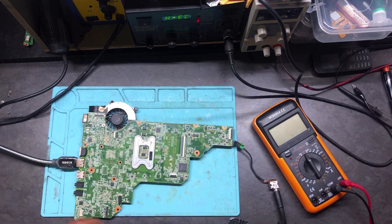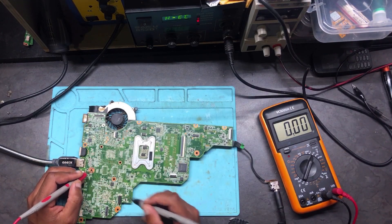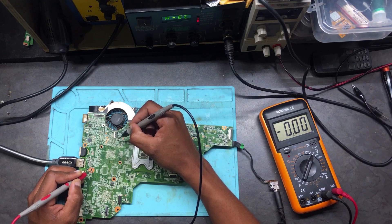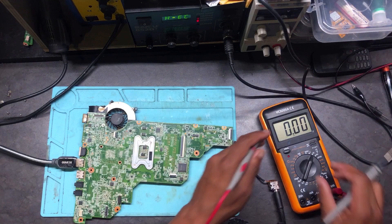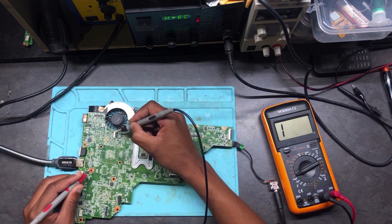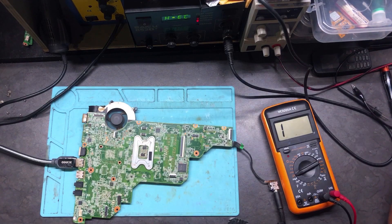Now let's try to turn on this machine. First thing: we have to check the volts on the power connector. There should be a pin with 3.3 volts. Okay, that one is 1 volt. The 3.3 — let's check the other one — it's 3.3. And the last one is also 3.3. We have three 3.3s. One of them is the on/off button, so turn your multimeter into diode or continuity mode, put one probe to ground, touch that pin — and the machine turns on just like that.